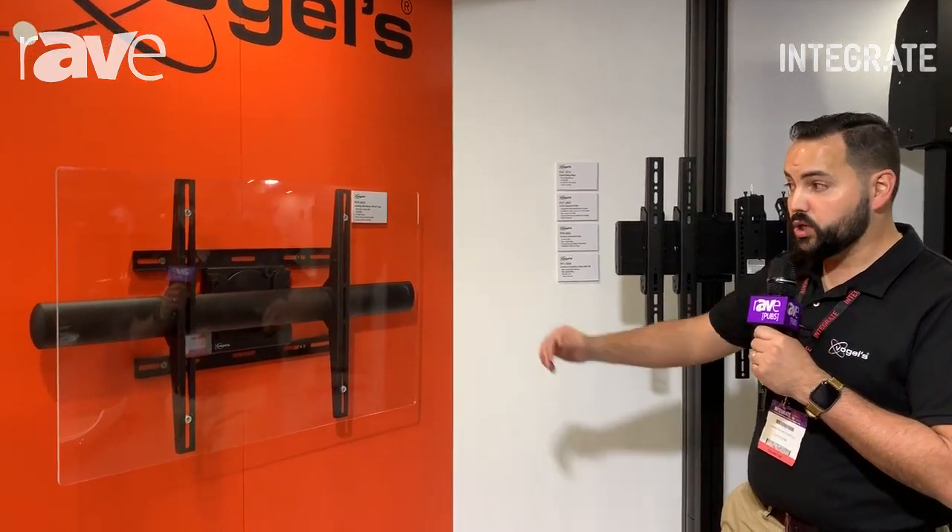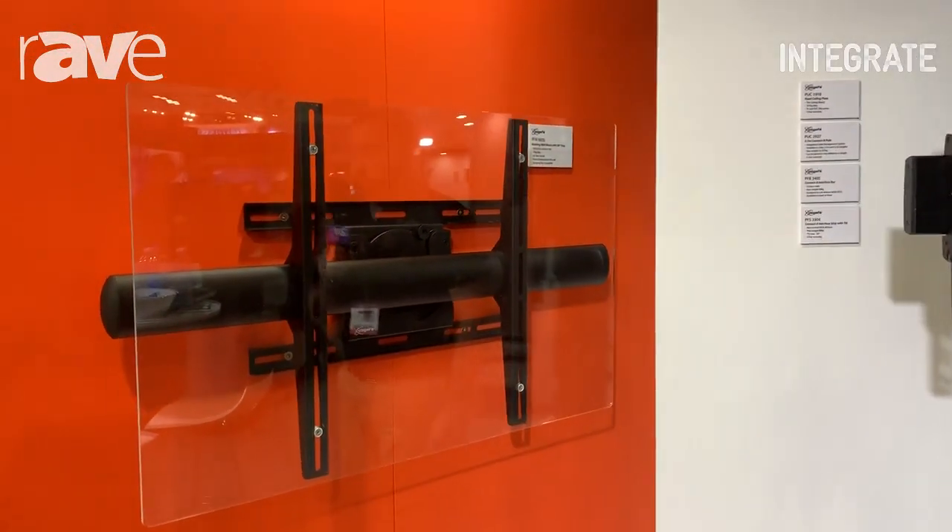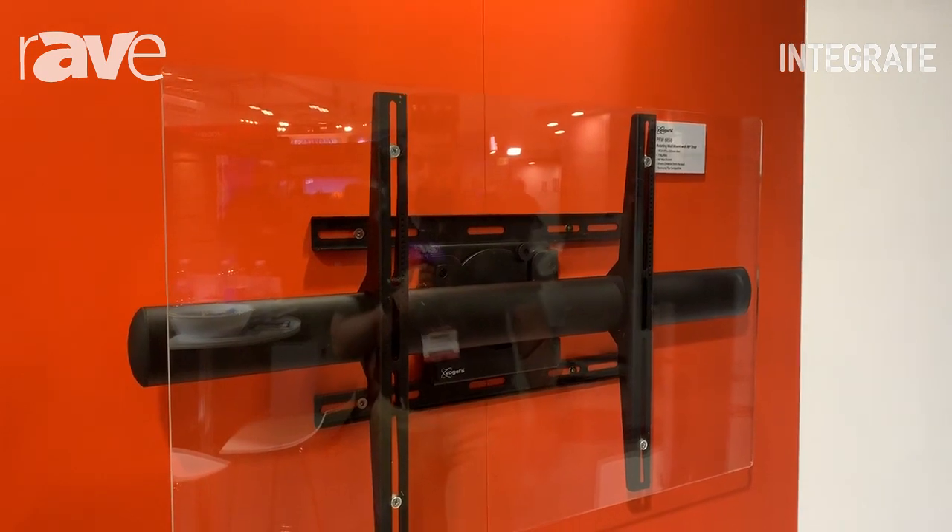Hi, this is Cameron from Canome and we're here today with Vogels at Integrate 2019. Today we're showing off our PFW 6858 rotating wall mount with 90 degree stop.